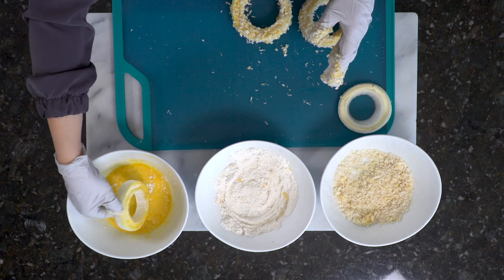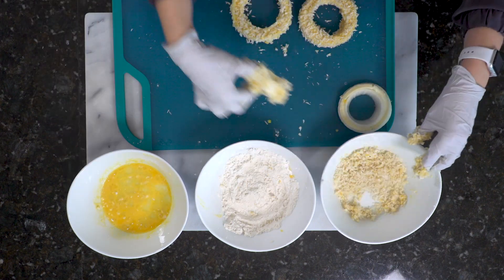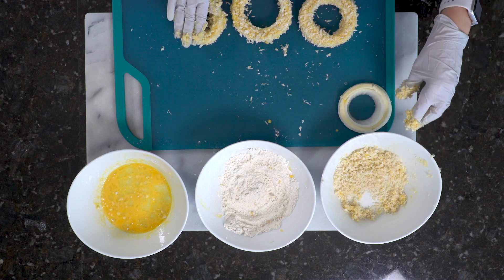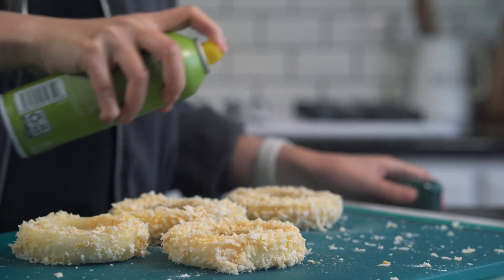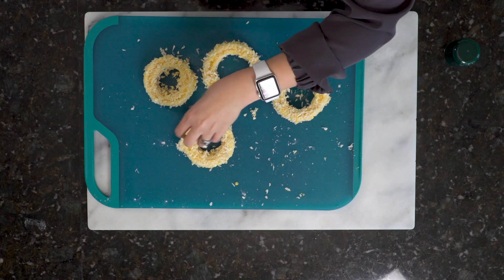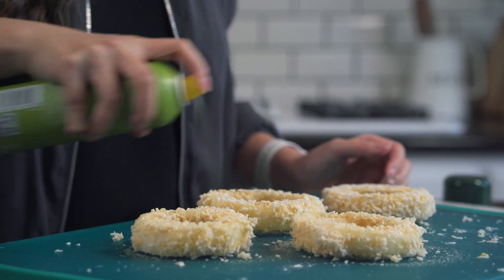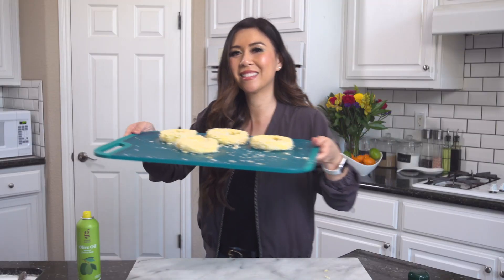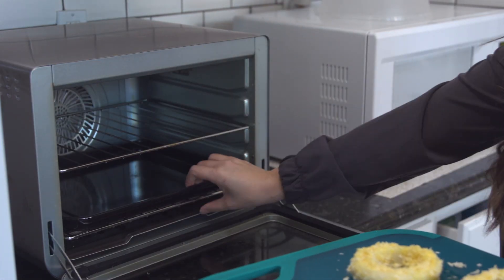Repeat this process with the remaining onion rings. Then spray your onion rings with a little bit of avocado oil or olive oil on both sides. The oil protects the panko from burning but also gives us that nice golden brown color when we air fry.